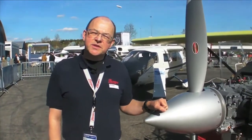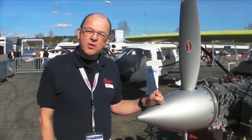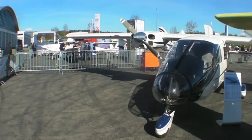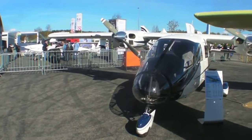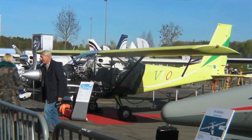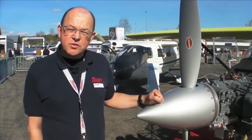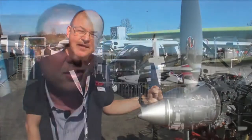Hello, everyone. I'm Thomas Borchardt reporting for AFWAP and Flieger magazine from Aero Friedrichshafen 2014. We are here at the booth of Vulcan Air, an Italian company known for the twin P68. They are presenting a single engine design at a really attractive price. The V1 is supposed to come out real soon — it's certified already at $250,000 only. And here's Remo DeFeo from Vulcan Air to explain the details of the aircraft.